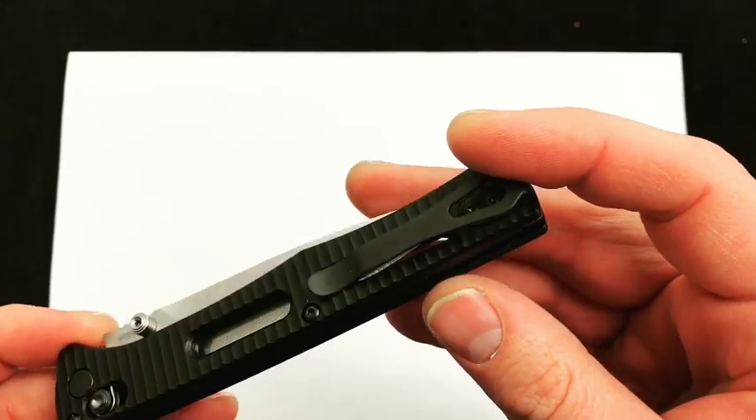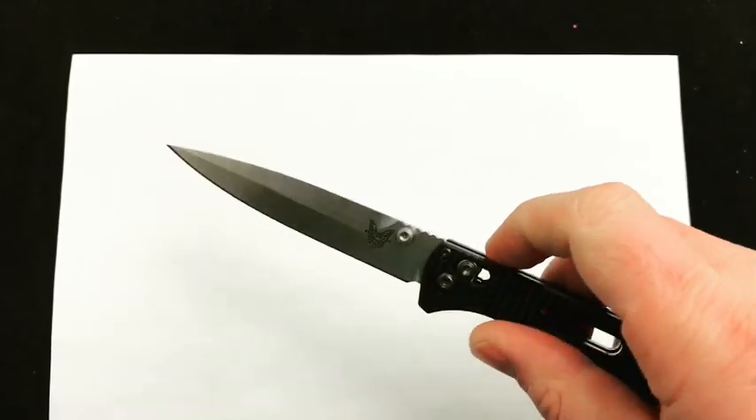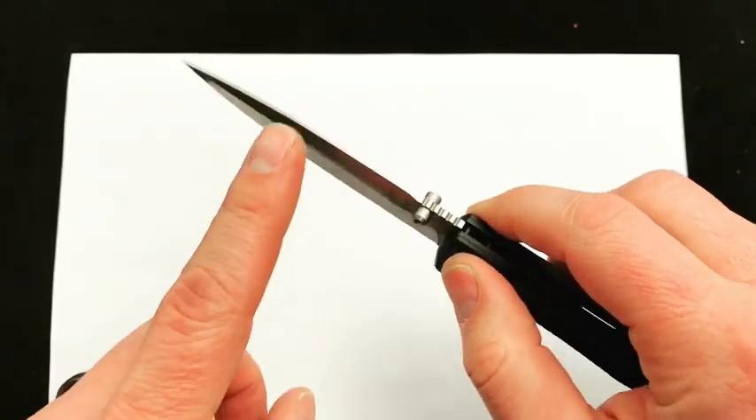So, deep pocket clip — it is reversible. This is an aluminum handle scale over a steel liner, and a long slim blade. S30V steel and the Axis lock system.